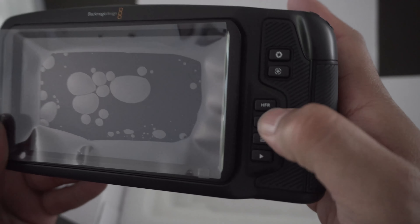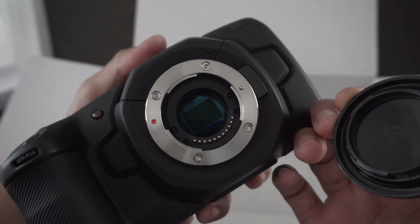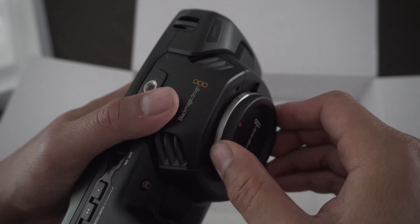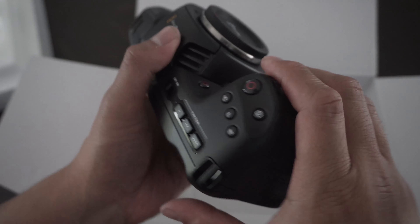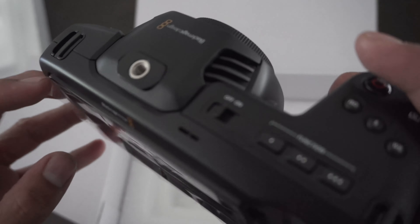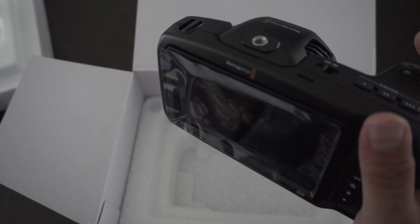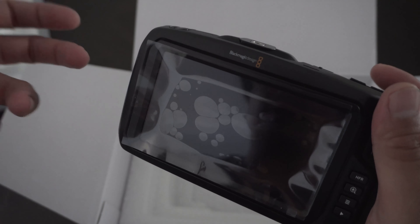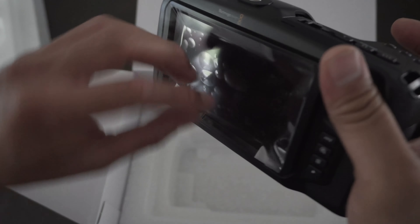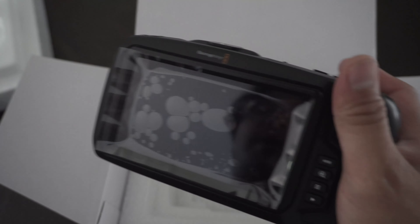These are all the buttons — pretty straightforward. This particular camera uses a micro four-thirds mount. I use Canon lenses so I would need an adapter — a micro four-thirds to EF mount adapter. This is also a pretty big LCD screen. The only downside is that it's a fixed screen; you can't swivel it or flip it out like you can on Canon or Sony cameras. But you can fix that by getting an external monitor.